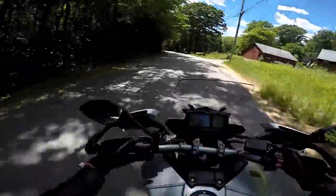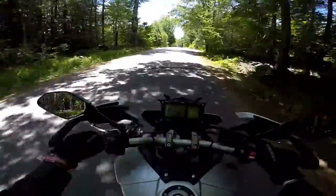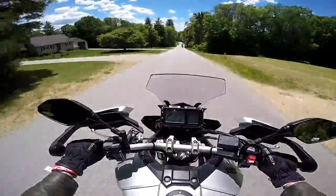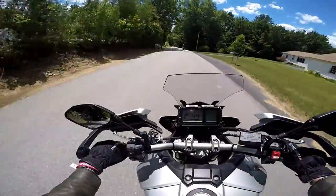Let me see if I can fiddle with the riding modes again. I can't figure it out — I'm a dummy, just ask my wife. It's a lot more agile than my V-Strom, but it's not as comfortable for sure.